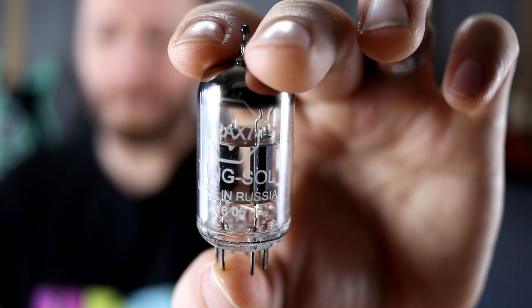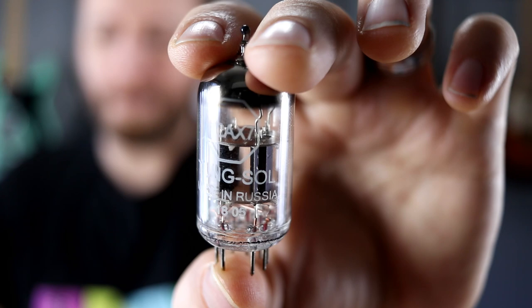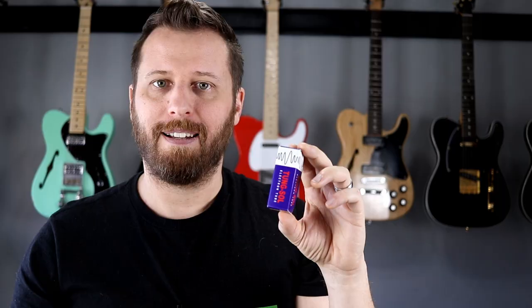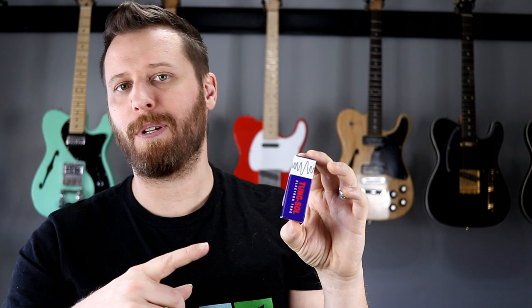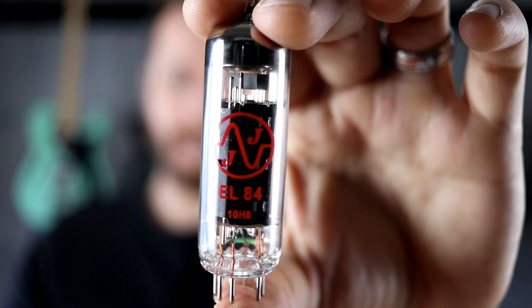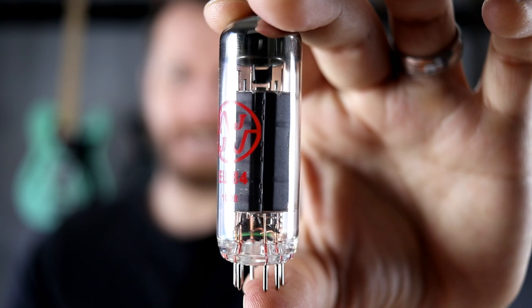To replace the unbranded Chinese tubes, we've got some Tung-Sols made in Russia — 12AX7s, a trio of them to replace the preamp tubes. Tung-Sols are a really popular preamp tube, kind of a go-to choice. For the power amp tubes, we've got a matched set of JJ EL84s — again a really popular choice that tons of people love.